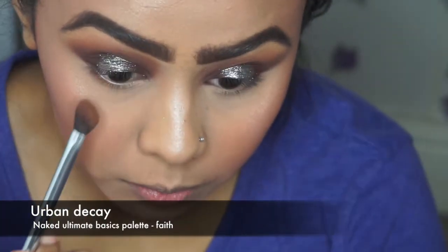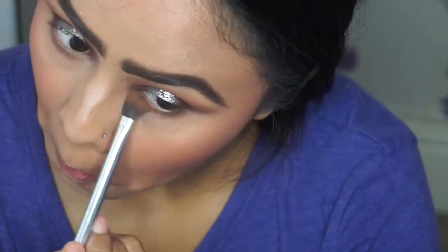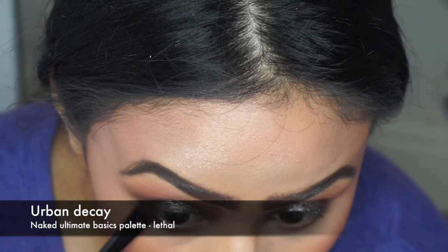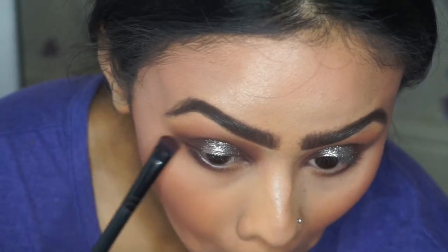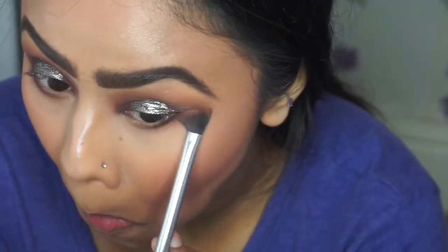Going back to the eyes, I'm using Faith from the palette again to smoke out my lower lash line, then going in with Lethal just on the outer corner towards the middle of the eye to bring some color from the crease on the top, blending that out using the same brush from earlier.